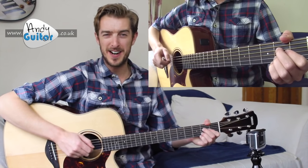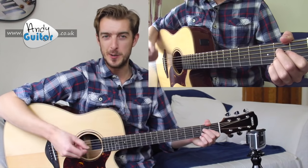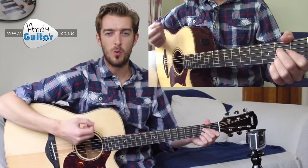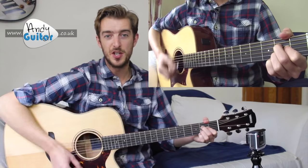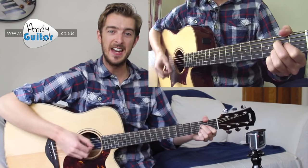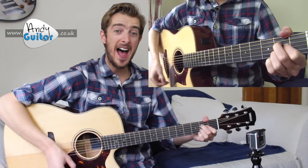Let's go for this for two bars now, exactly the same as we just did but for two bars. [Demonstrates two bars: one and two and three and four and, one and two and three and four and, then stops.]